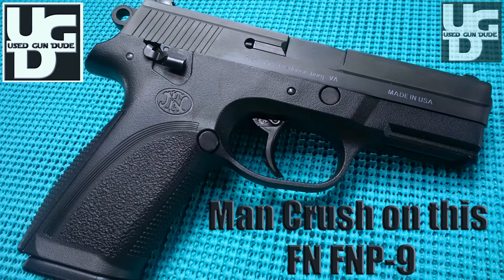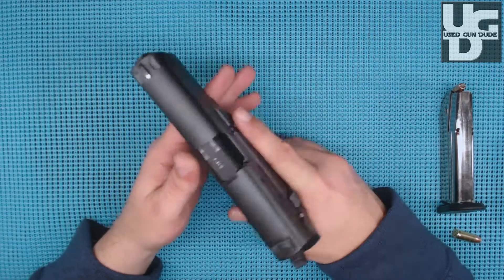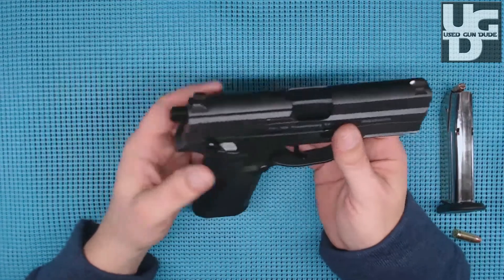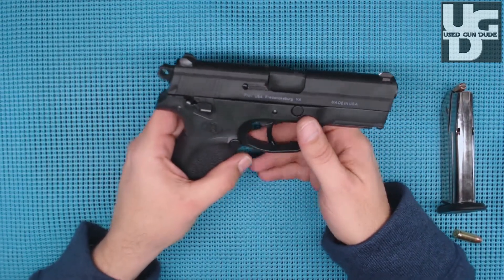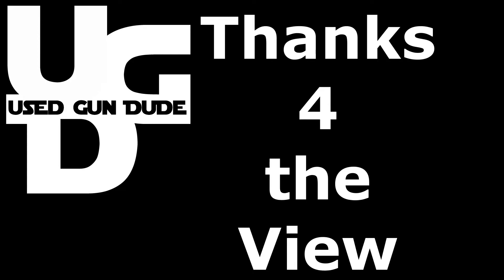If you liked the video, hit the like button. If you think my assessment is way off, hit dislike. Please subscribe — I'm the dude, so that's what you call me.